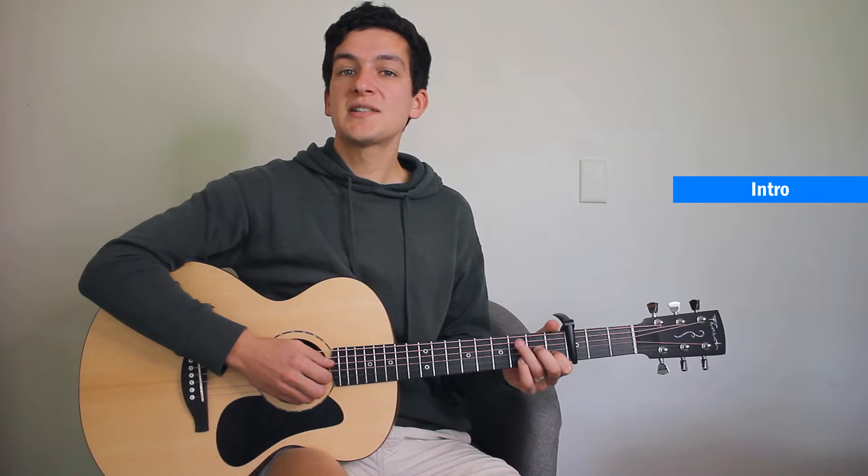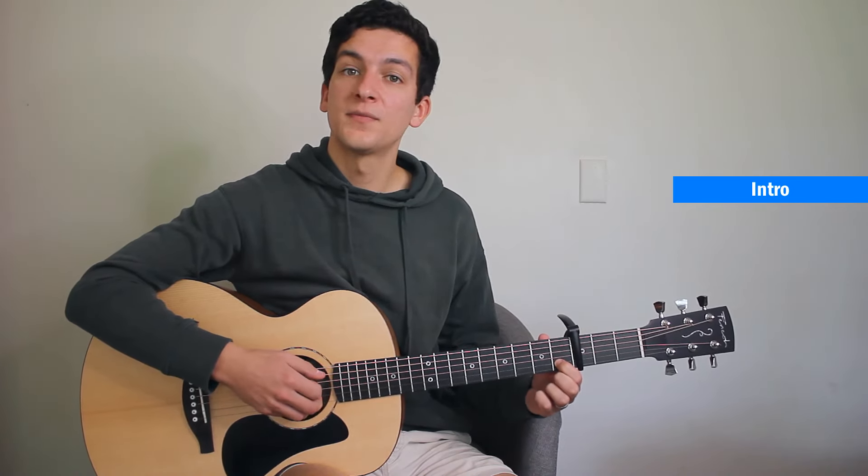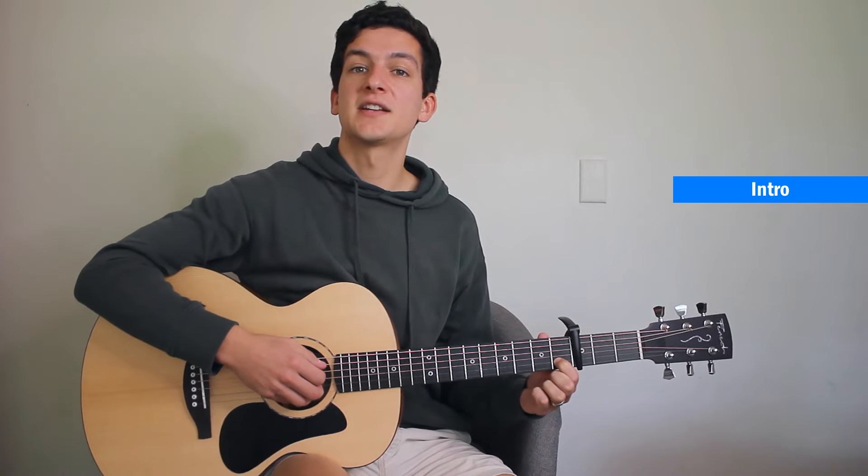It's just played through once for the intro — open fifth, open third, and then first fret of the second string.